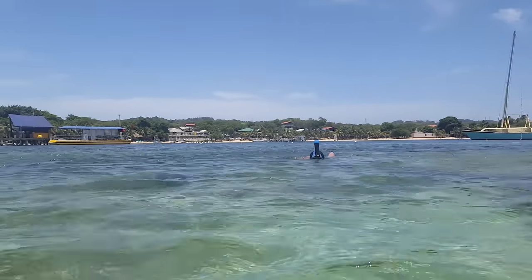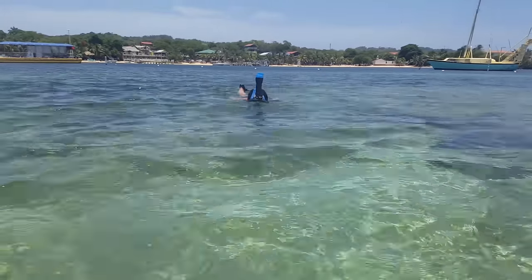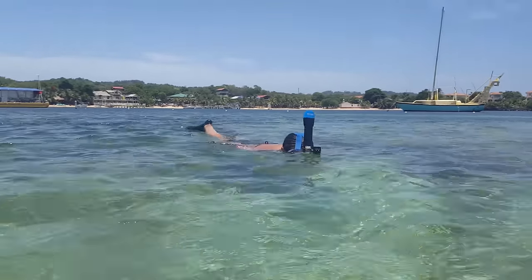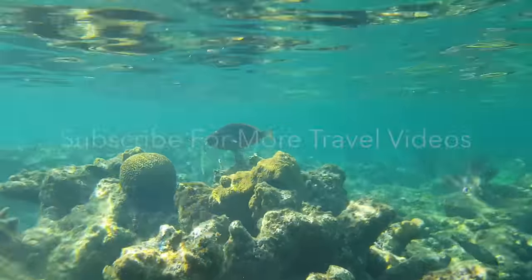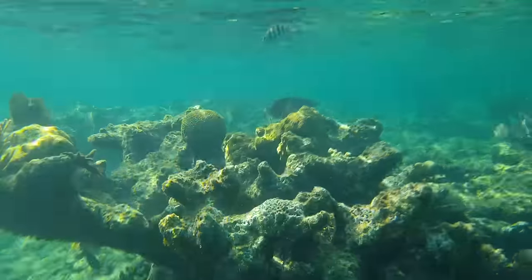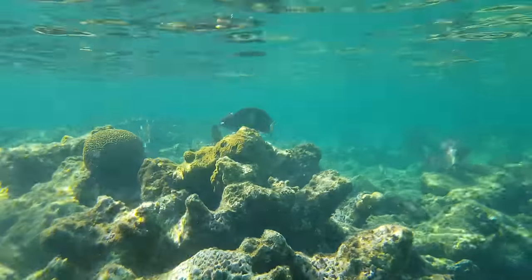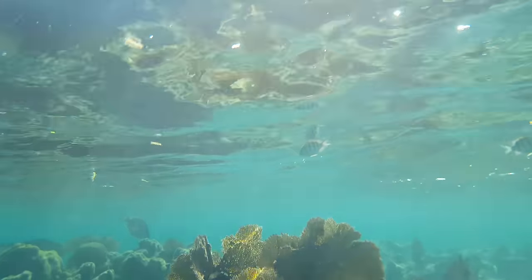Take your time getting used to the mask, and once you feel confident and ready, you can begin to have fun snorkeling in deeper water. Thank you.